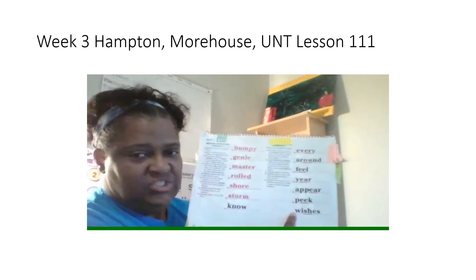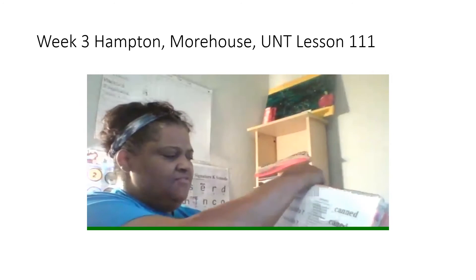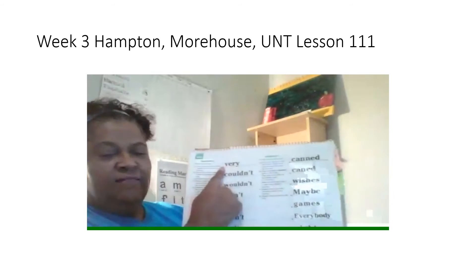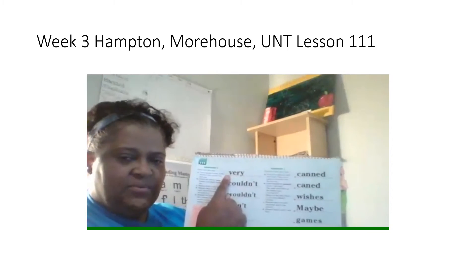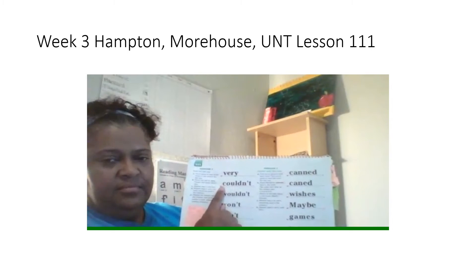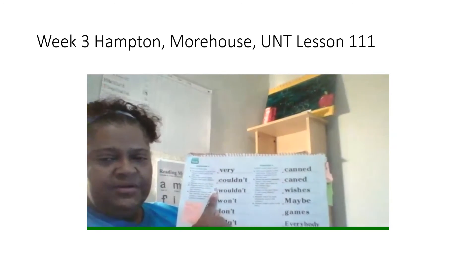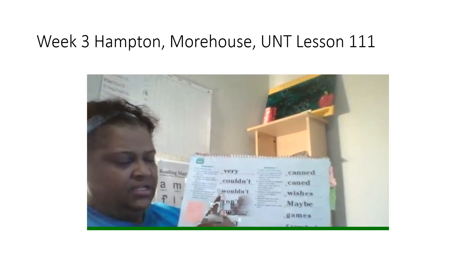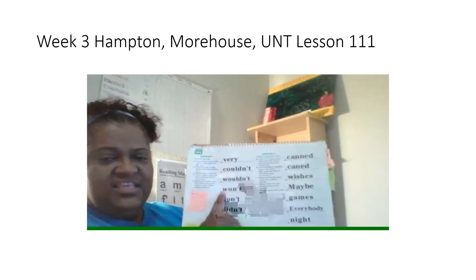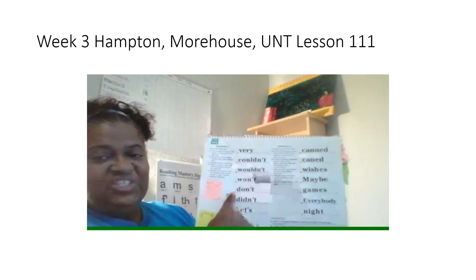Good job reading those words the fast way. Alrighty, you're going to read all these words in this column the fast way. First word, read the fast way. Get ready. Yes, very. Next word, get ready. Yes, couldn't. Next word, get ready. Yes, wouldn't. Next word, get ready. Yes, won't. Next word, get ready. Yes, don't.